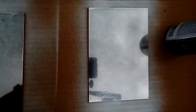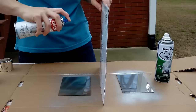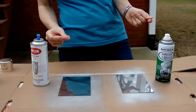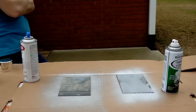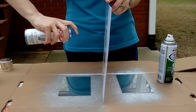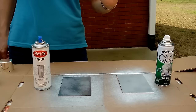This is what it looks like after the first coat. Coat number 2. Coat number 3. Coat number 4. Coat number 5.